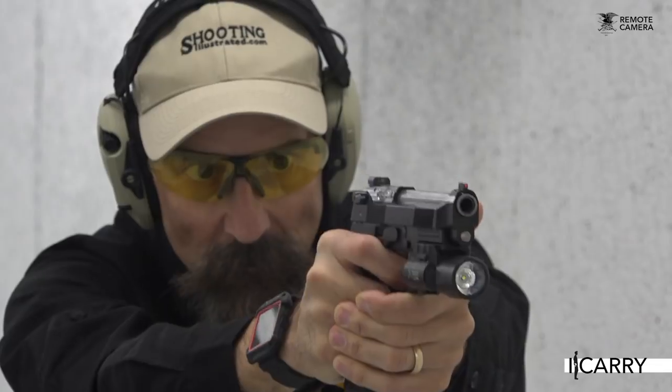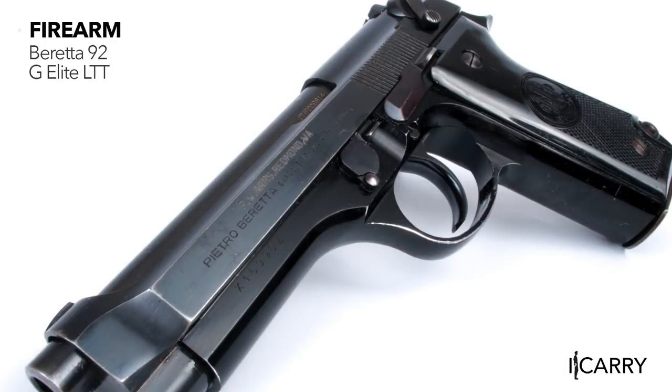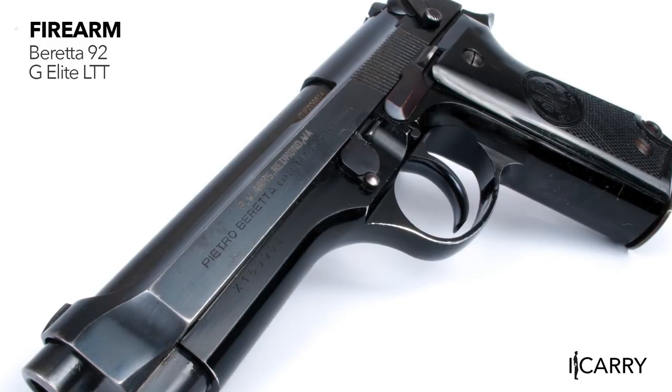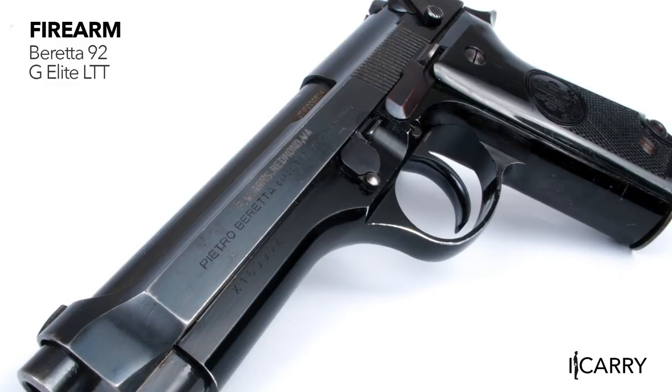When it comes to double-action, single-action, semi-automatic handguns, few are as iconic as the Beretta 92. Adopted as the M9 as the US military's handgun in the 1980s, it also enjoyed a healthy run as co-star in numerous TV shows and movies.